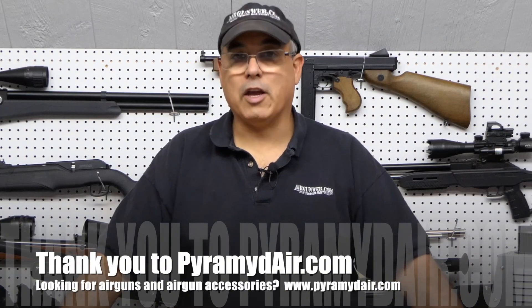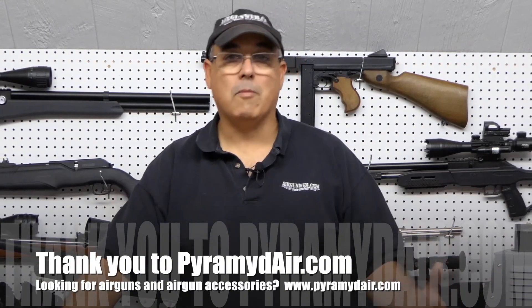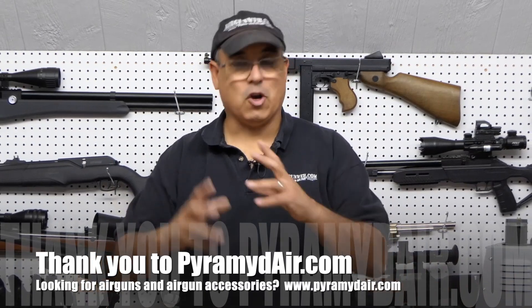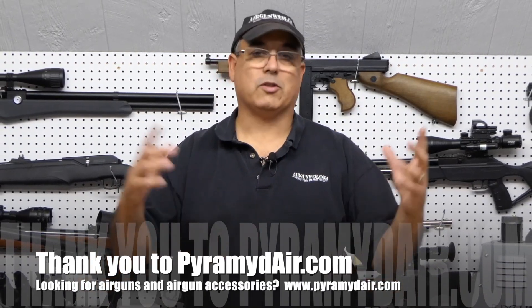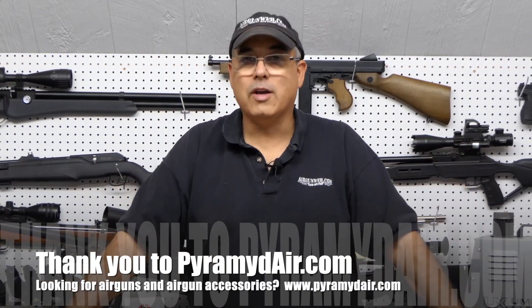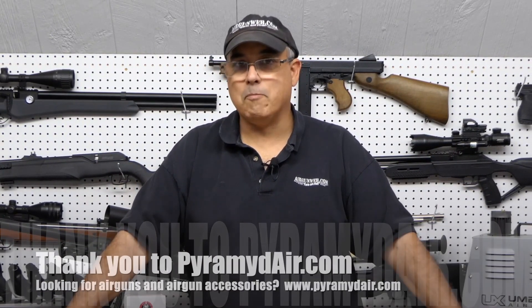Before we get started, definitely want to say thank you to Pyramid Air for sponsoring Airgun Web and the work we do here. If you're looking for your next airgun, your scope, accessory, compressor — all the stuff that goes around the whole airgunning sport as a whole — check them out at www.pyramidair.com.